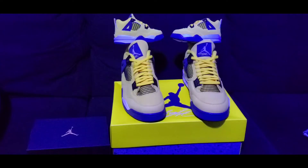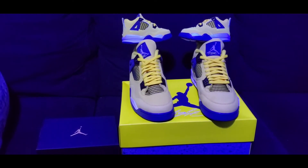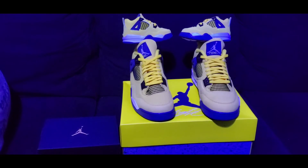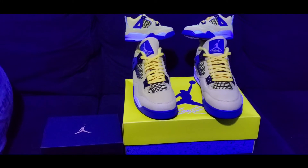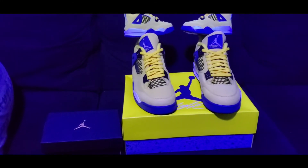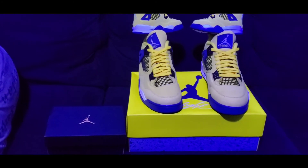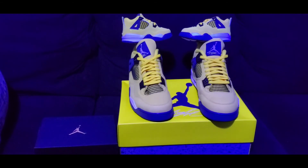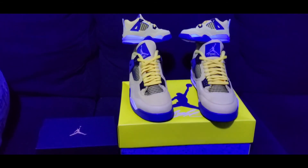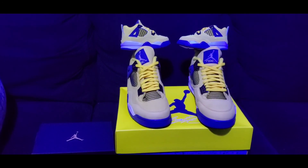Well, that was my review of the Air Jordan 4 Retro Lightning, tour yellow, and also the infant Lightning Fours. Tell me what you think, like the video, subscribe — I'm here to give you that great content. Don't forget to hit that like button on your way out, and thanks for watching the video. Peace.